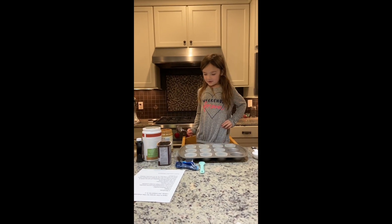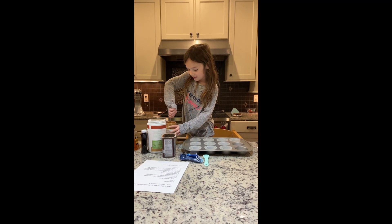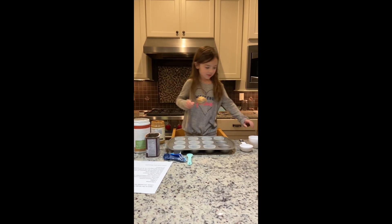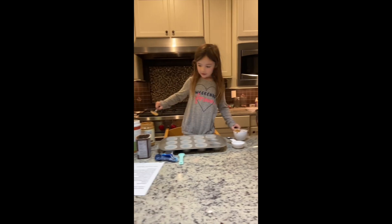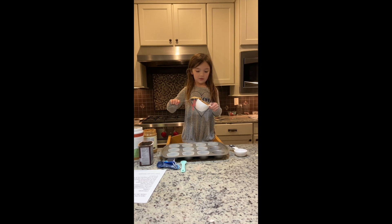Now we have to put in one cup of peanut butter. You might need to use a spoon to get out the peanut butter, then put it in the cup and fill it all the way to the top. If you don't get enough in baking, then it won't work out that well.